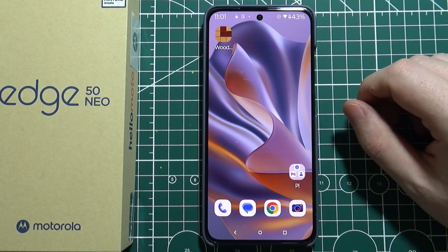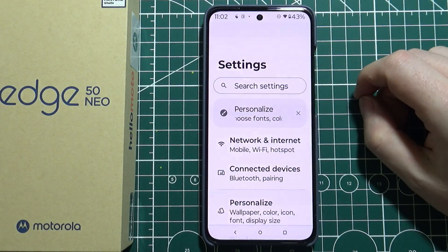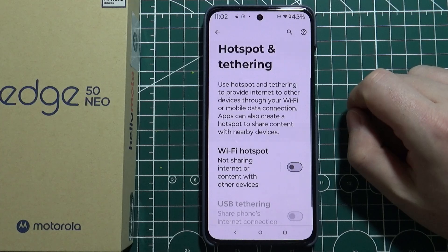To set up the hotspot on Motorola Edge 50 Neo, first we'll need to open our settings. Then we can navigate to Network and Internet, scroll down and select Hotspot and Tethering.